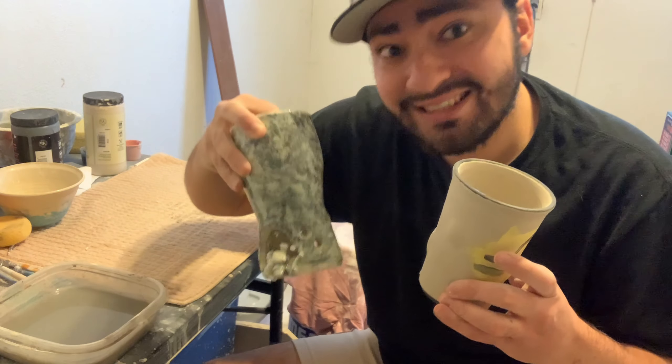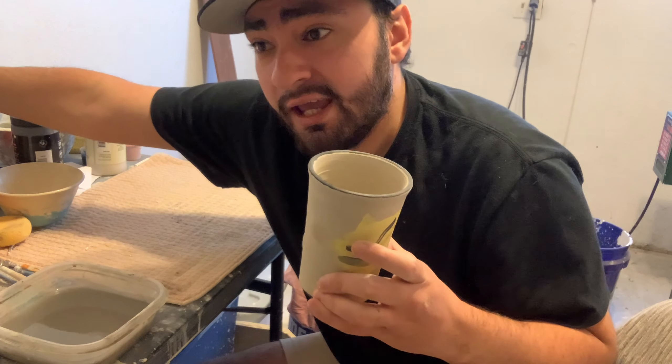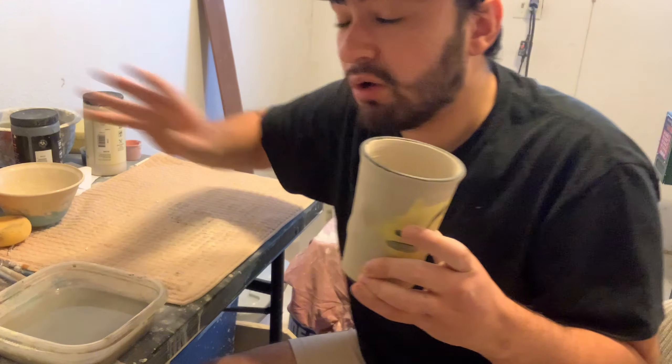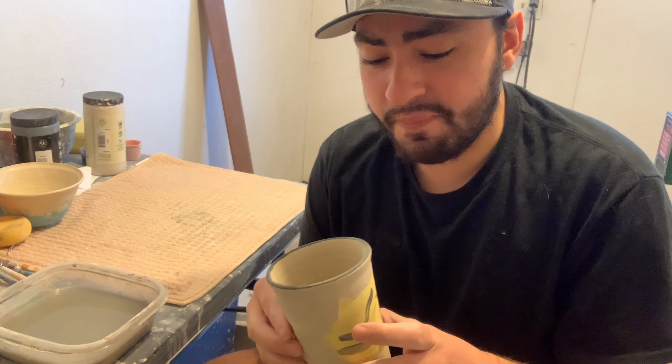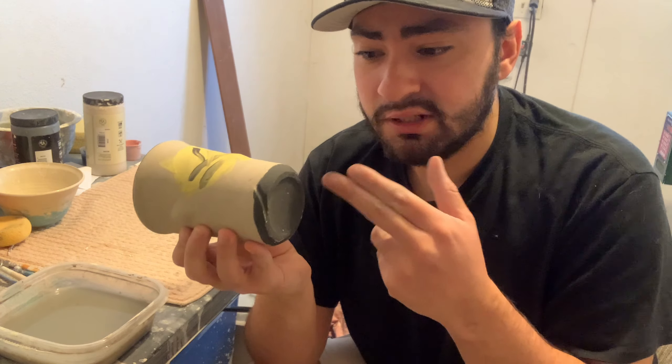Recap: Number one is to focus on how you shape your pot. It's the one thing we can all control. Go simple, go round, or even combine two different shapes together — shaping is the one thing we control in pottery whether you're a wheel thrower or a hand builder.